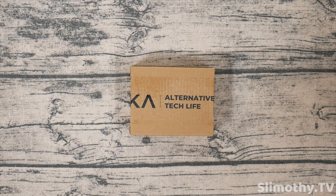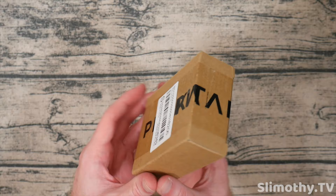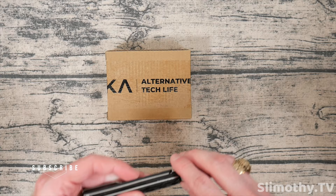Hey guys, what's up? I'm Slim and you're watching Slimothy TV. Today I've got a really cool one for you guys. Pitaka was kind enough to send out one of their PETA tags for review, so big thank you and shout out to them for sending this out free for review. Let's go ahead and cut this box open and see what we've got inside.